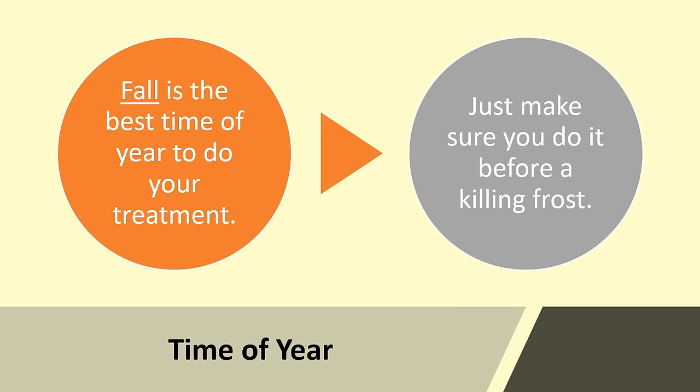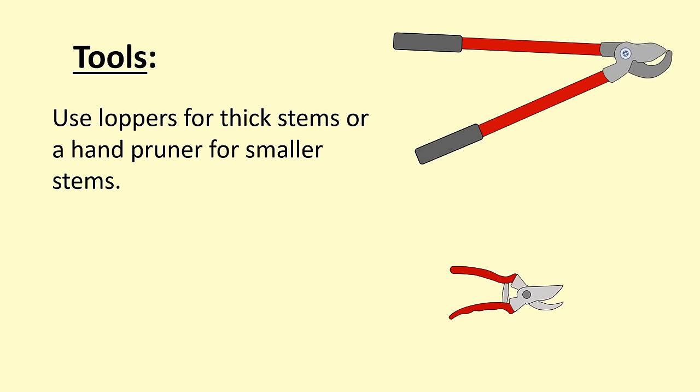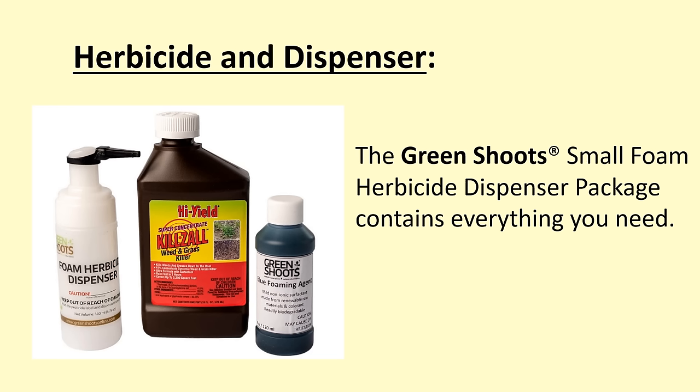In terms of timing, fall is the best time to do your treatment. This is the time of year when knotweed plants are transferring sugars down to their underground rhizomes. Just make sure you treat before a killing frost — a frost will kill the above-ground parts of the plant, and you won't be able to treat the knotweed until the following year. The tools you need are straightforward: use a pair of loppers if you have big, tough stems; for small stems, you can use hand pruners. For most people, the biggest obstacle is figuring out what weed killer to use and how to apply it.